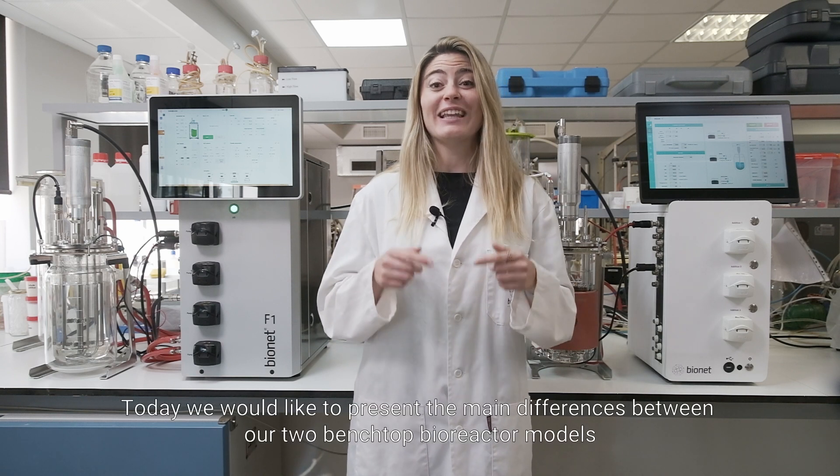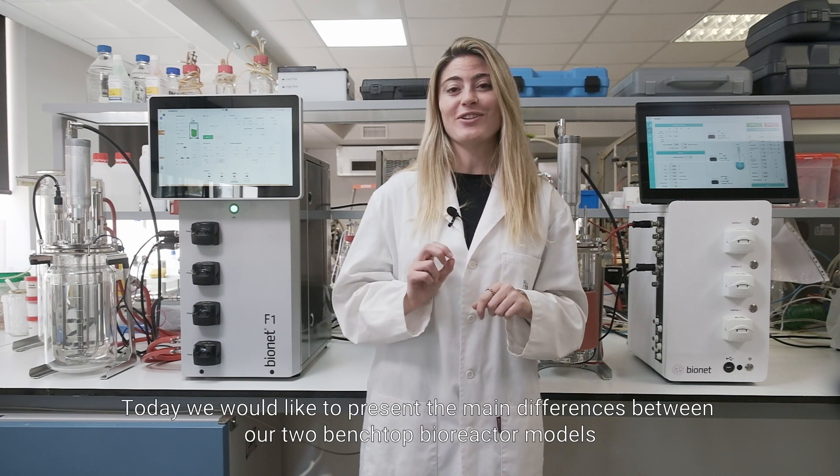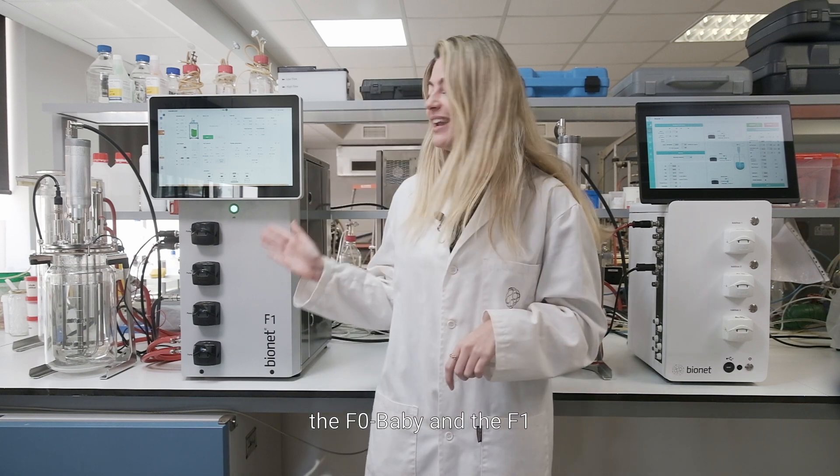Welcome to Take a Look. My name is Elena Perez-Pena and I am the Scientific Marketing Coordinator at Bionet. Today we would like to present the main differences between our two benchtop bioreactor models, the F0 Baby and the F1.